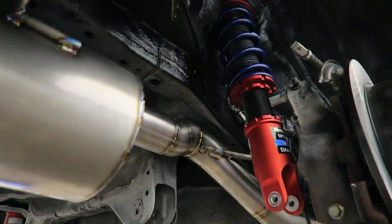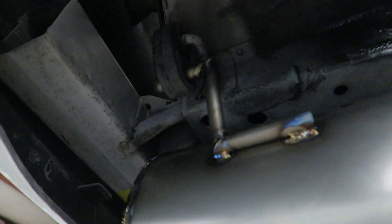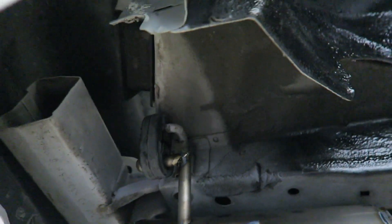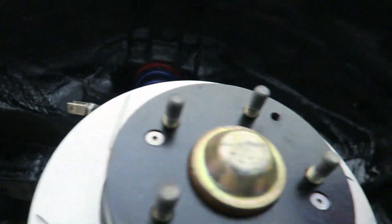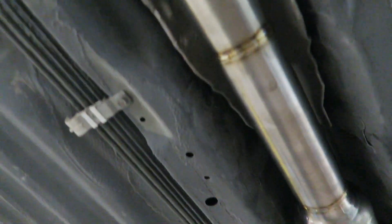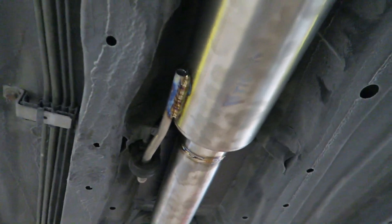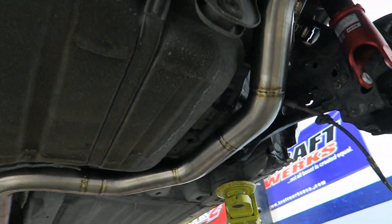We're going to pull this down — a couple of welds have to be finished. It's got all the factory hangers on here, and again it's overkill because the exhaust doesn't weigh a whole lot. But by utilizing all the Honda hangers we know they're all going to do their job and keep the exhaust where it needs to be. On these there is only a single mount, but even after that flex there's very little movement in this exhaust, so we're definitely happy with the way it has turned out.